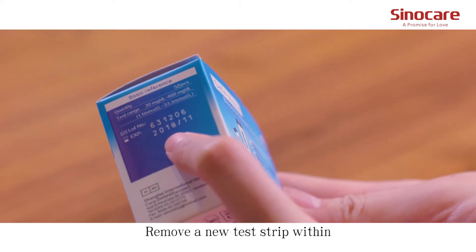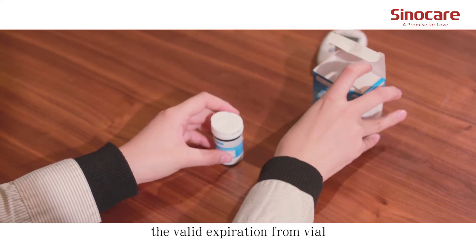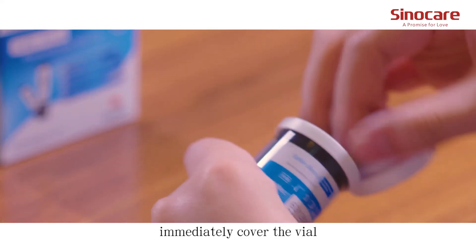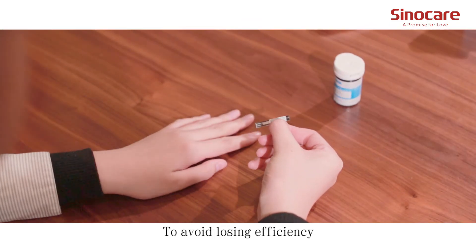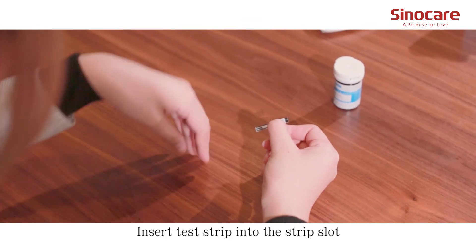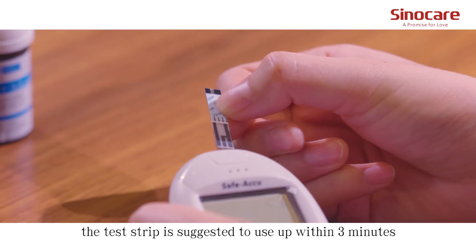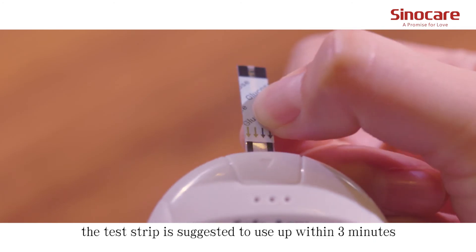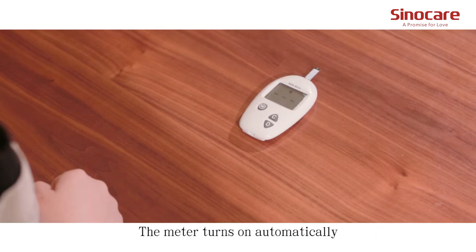Remove a new test strip within the valid expiration date from the vial. After taking the strip, immediately cover the vial to avoid losing efficiency. Insert the test strip into the strip slot. The test strip should be used within three minutes. The meter turns on automatically.